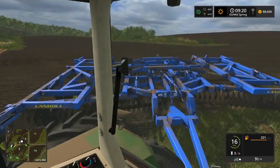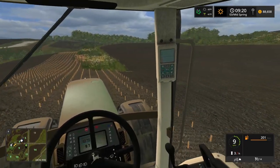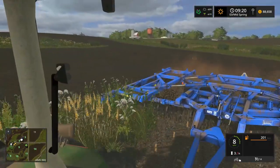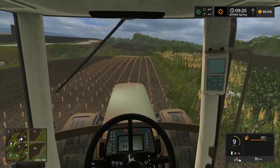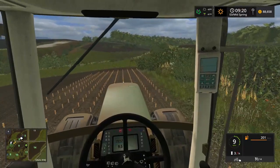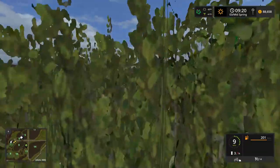I do like this disk. This is probably one of my favorite mods. I don't really get excited about tillage tools or planters — when somebody asks my favorite mod in Farm Sim I usually say a tractor or a truck. But this disk, it's a pretty good mod.